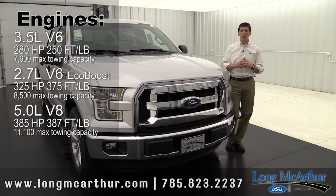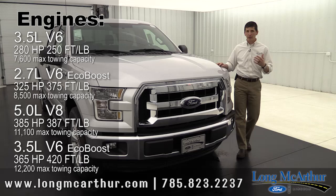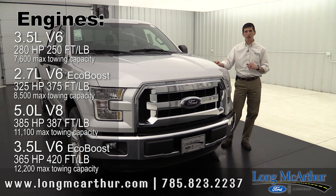And of course you can get the 3.5 liter V6 EcoBoost engine if you really want maximum towing. It's going to have 425 foot-pound of torque and around 365 horsepower, and it's going to be able to tow 12,200 pounds. Very capable engines — they've all been tested and proven, so you won't go wrong on any of them.